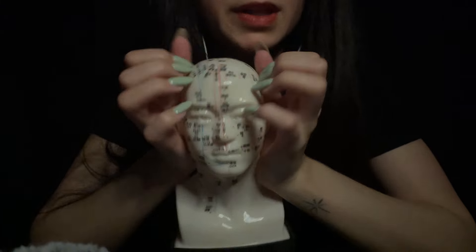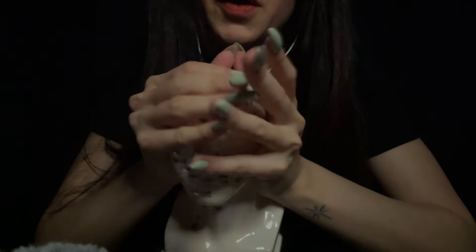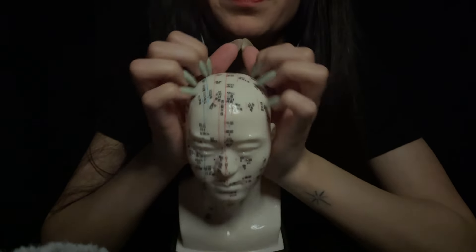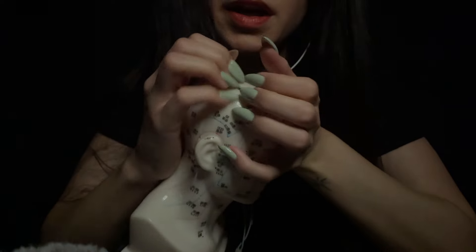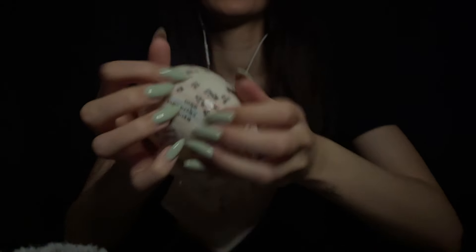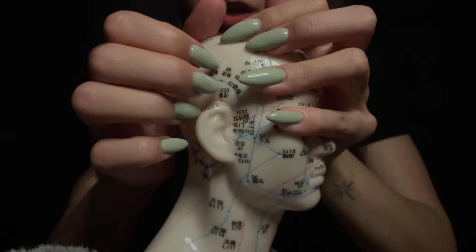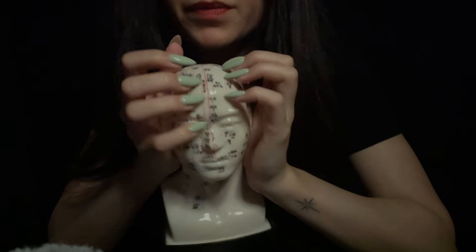We're just going to be going through all of our treatments, so that involves massaging it backwards, like so. Also, running my nails over your scalp — that really helps break down all of the knots that may be in different parts of your head. And we're just going to be jumping on some of the areas of the pressure points. Hopefully by the end of this session, you'll walk away migraine-free.